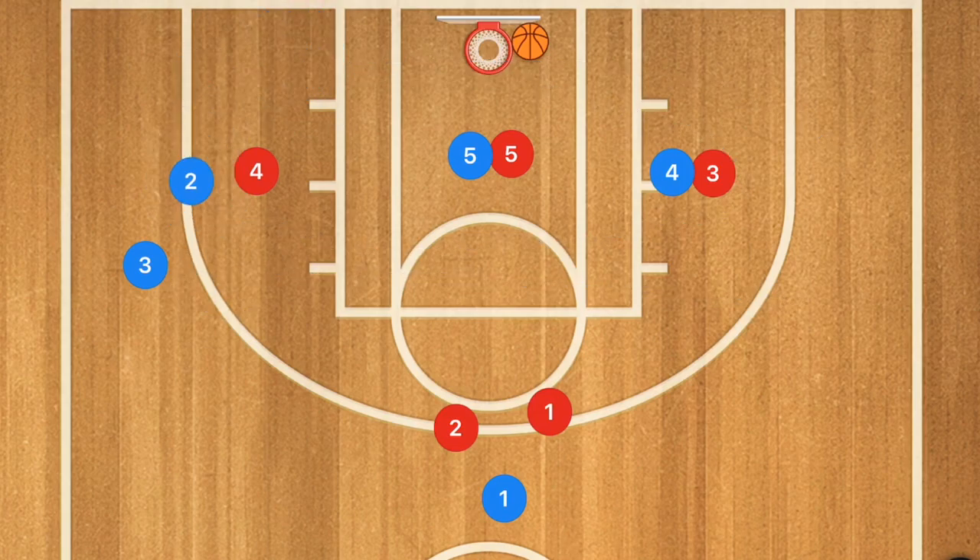These are some very simple basketball plays you can run with your team to get open three-point shots and mid-range shots. If you enjoyed today's video, hit that like button and subscribe, and I'll see you again tomorrow for another daily basketball video.